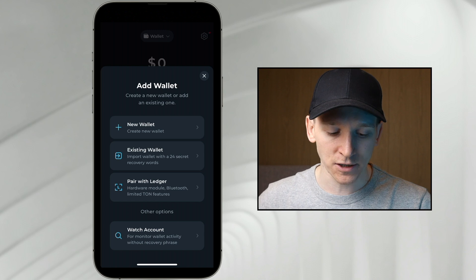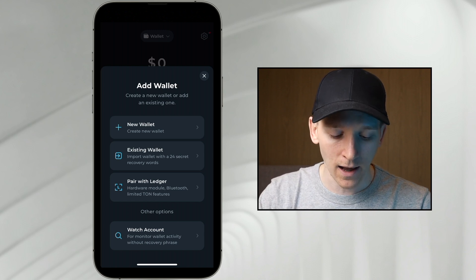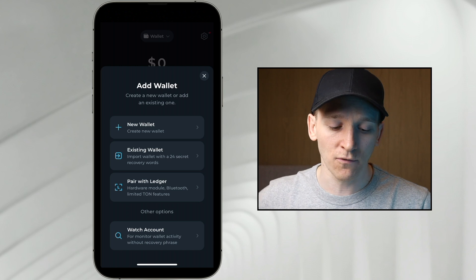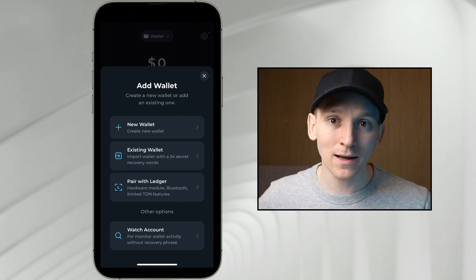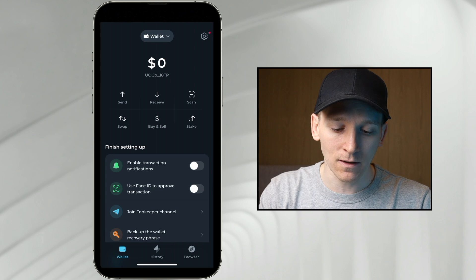Wallets always exist on the blockchain — this is just an application to see them and control them. So you can add in as many as you want. If you have a hardware device like a Ledger, you can pair that here as well and sign transactions on it. If you have a Ledger Nano X, you can link it via Bluetooth. Or you can create a brand new wallet with a completely different seed phrase. Each wallet with a different seed phrase is a completely different blockchain wallet, but you can control them all in this app.